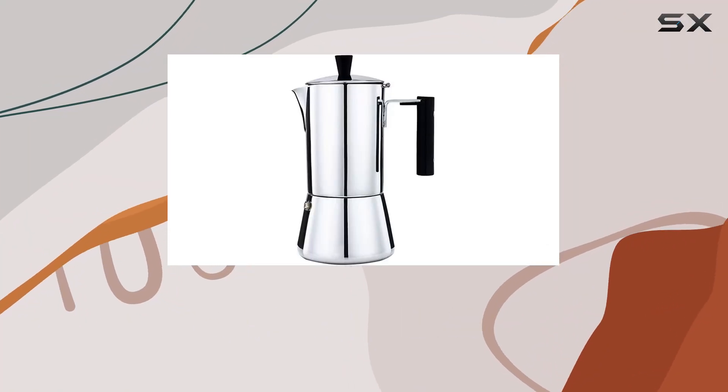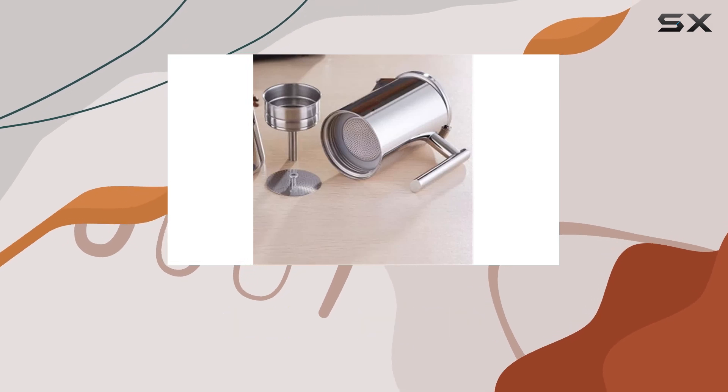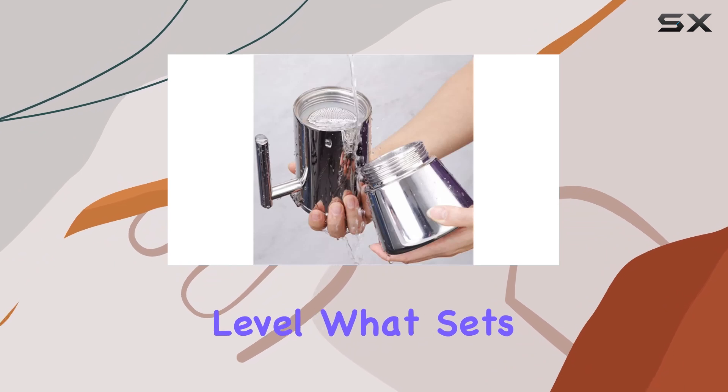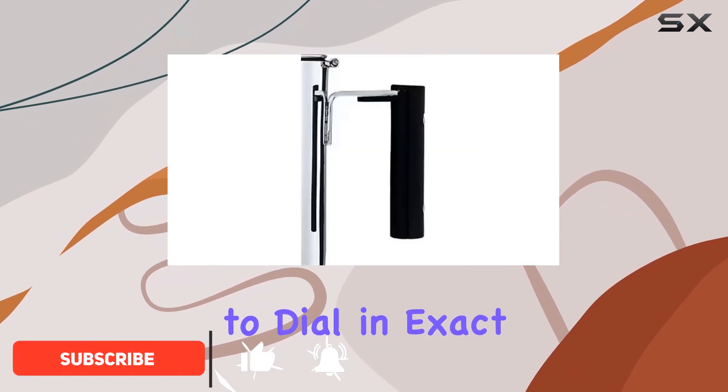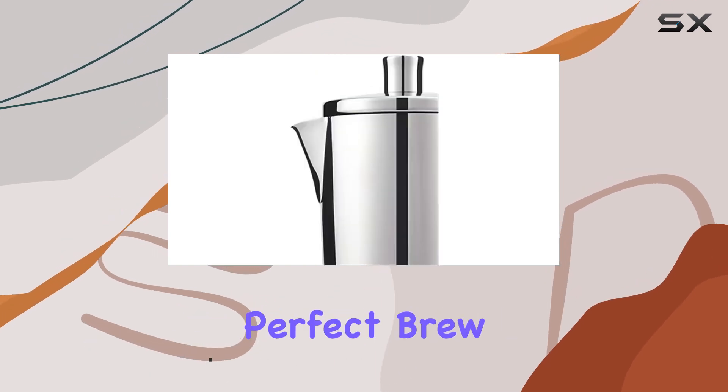Today we're delving into the world of coffee enthusiasts with the Shivu stainless steel coffee pot. This sleek and sturdy coffee maker is designed to take your coffee game to the next level. What sets this apart is its ability to dial in exact ideal temperatures for various types of tea and coffee, ensuring you get the perfect brew every time.